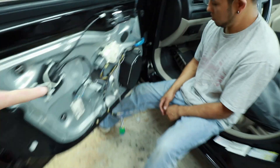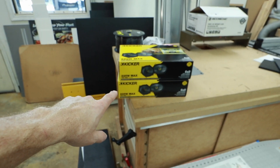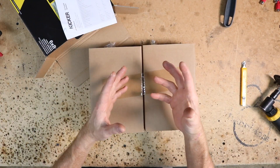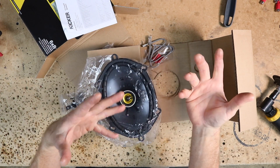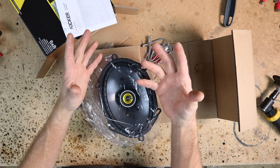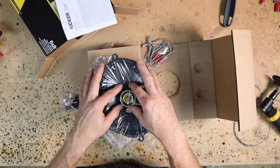So for this install, because it is a five by seven, we will not be going with the CS six and a half. Instead we'll be going with the CSC 68, which will fit because it is a five by seven slash six by eight. Let's go ahead and open these things up and take a look at them because this is the latest version of Kicker's speaker — they've redesigned them. Naturally every year when a speaker manufacturer comes out with a new design, it's always to push that speaker's capabilities a little bit further than they have in the past. Manufacturing costs change, products used in manufacturing change — things get cheaper, some things get more expensive. So they're always readdressing to try to improve the sound of speakers.